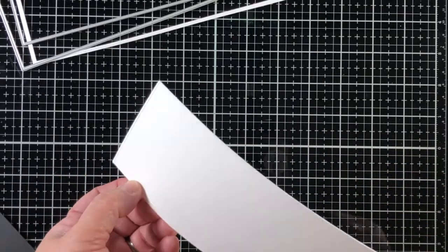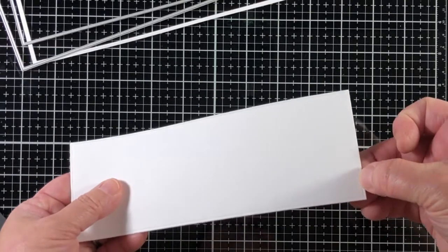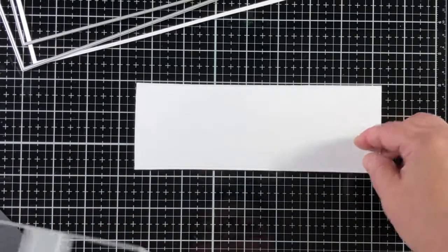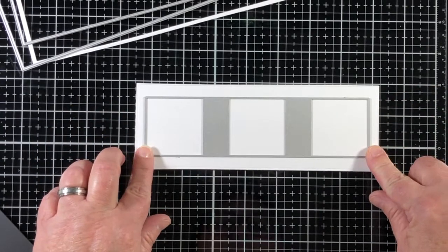This triple window die will cut windows slightly smaller than the stitched windows in our slimline stitch set. Layer both together for a more dimensional look.